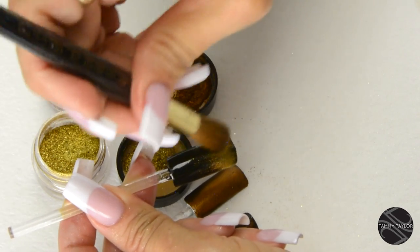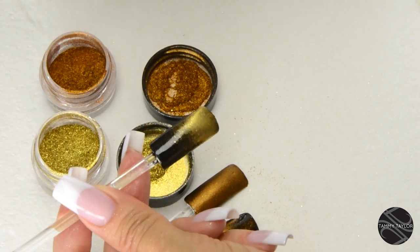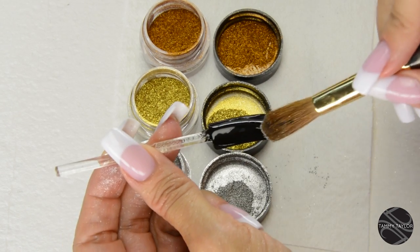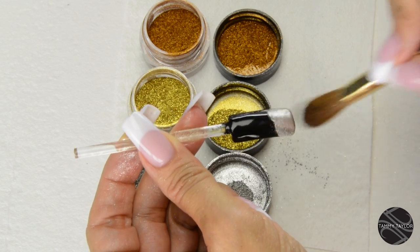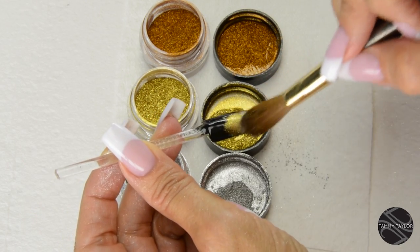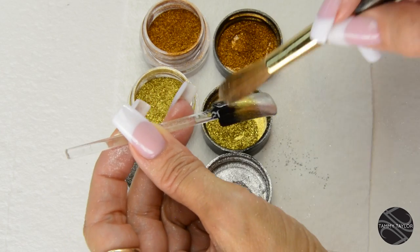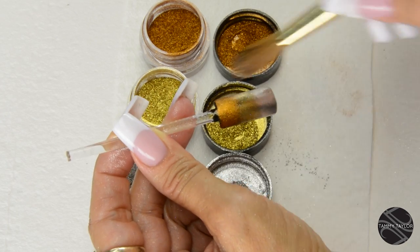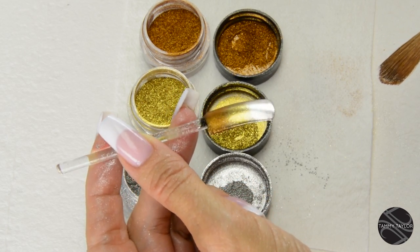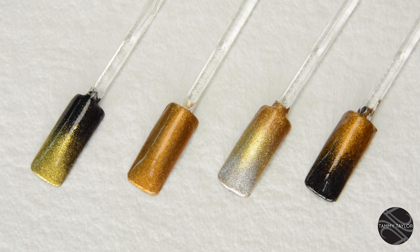This is onto the sticky surface of the Ferocious Black Geligance. You can also do a really fast and beautiful ombre effect. I will be using the Mirror Mirror Chrome at the tip, just brushing it out. Then I'll use Gold Rush — just blend it in. Then you have a beautiful ombre effect. You can use any of your Tammy Taylor Top Gels, as they all give the same beautiful high gloss finish.